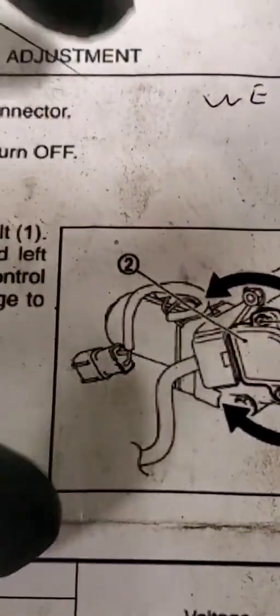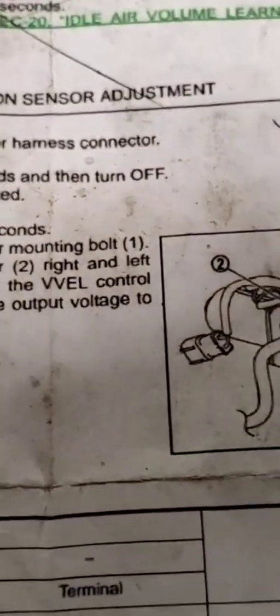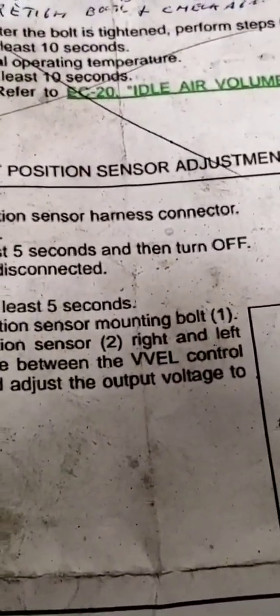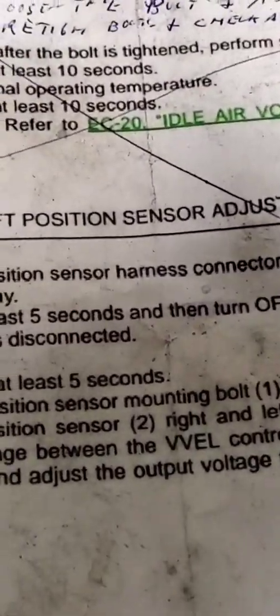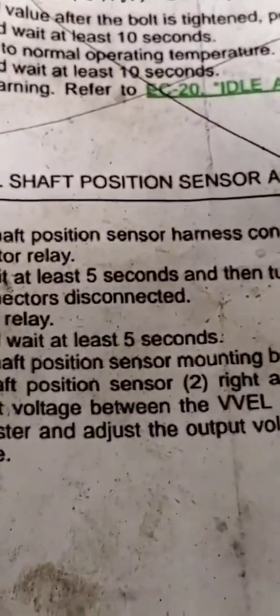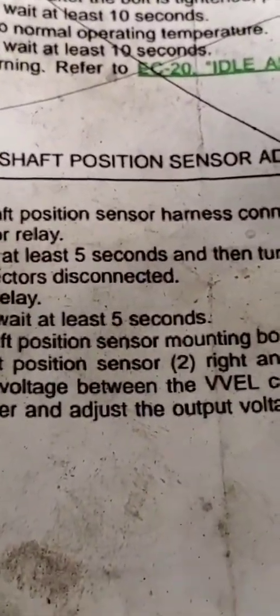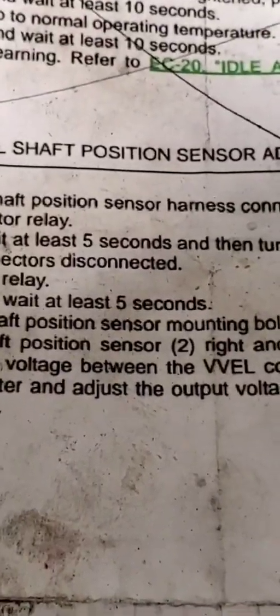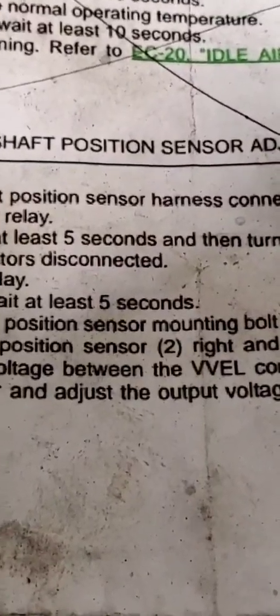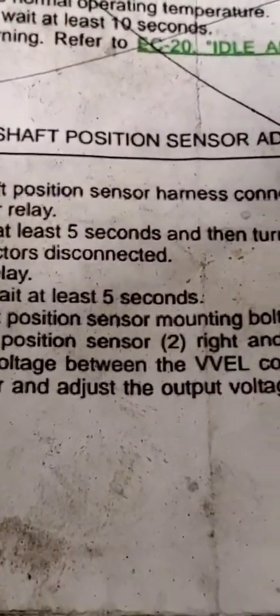Sorry about how dirty this page is. You can see you've got the sensors - you can clock them back and forth. What you're going for is 0.5 volts. I use ECU Tech to do this - the instructions work exactly like this, it's not that big of a deal. If you have ECU Tech, with the car in the off position, go ahead and disconnect the VVL sensors on both sides, and remove the VVL relay, which is right there.